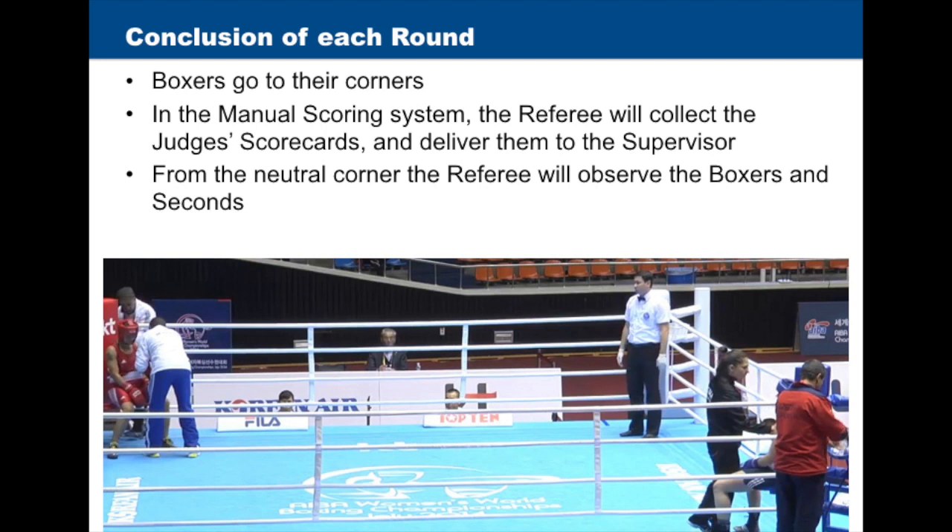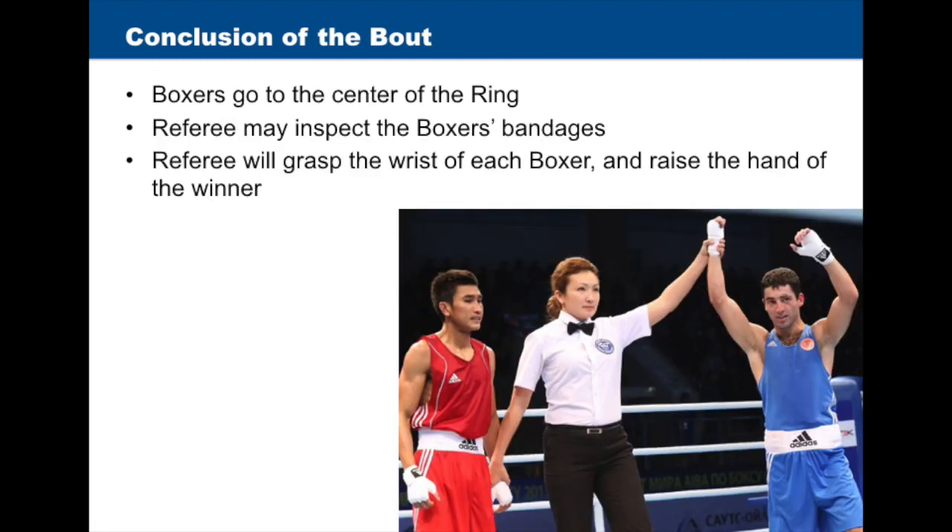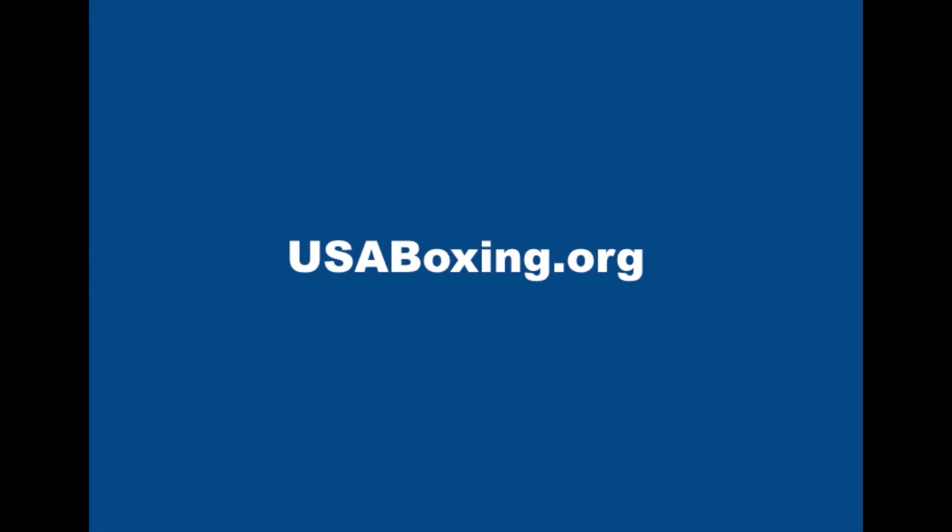At the conclusion of each round, the referee will ensure that the boxers go back to their corners. In the manual scoring system, the referee will collect the judge's scorecards and deliver them to the supervisor. The referee will then stay in the neutral corner and observe the boxers in seconds. At the conclusion of the bout, boxers will go to the center of the ring. The referee may inspect the boxer's bandages. At the time of the announcement, the referee will grasp the wrist of each boxer and raise the hand of the winner. For more information, please visit usaboxing.org.